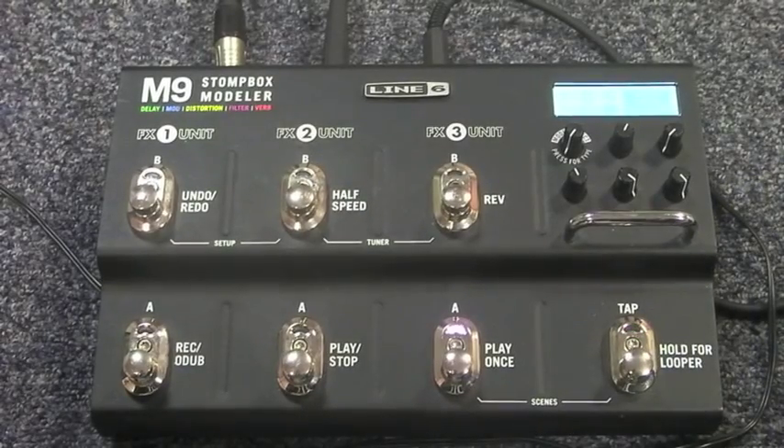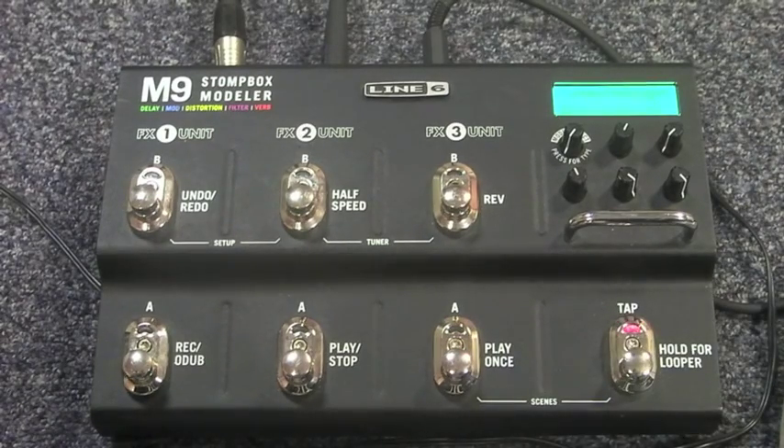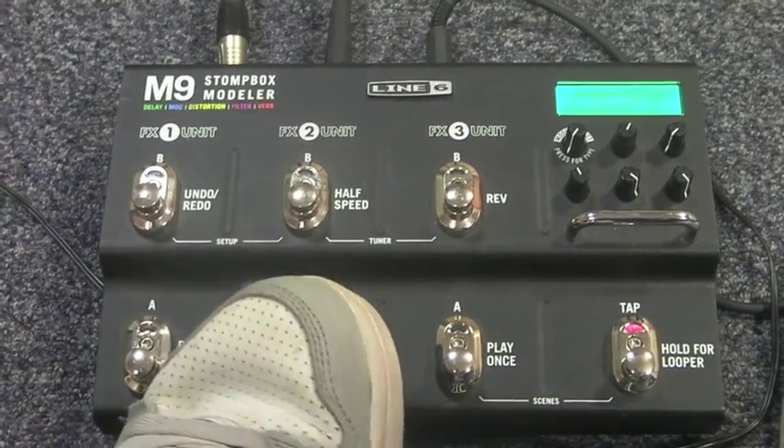One of the fun things about this pedal is the looper system. You hold the tap tempo and it will say 'looper on' in the LED screen, and each button tells you what it does while you're in this mode. Press to record, and as you can see the button next to it will light up while it loops. Press that button to stop.